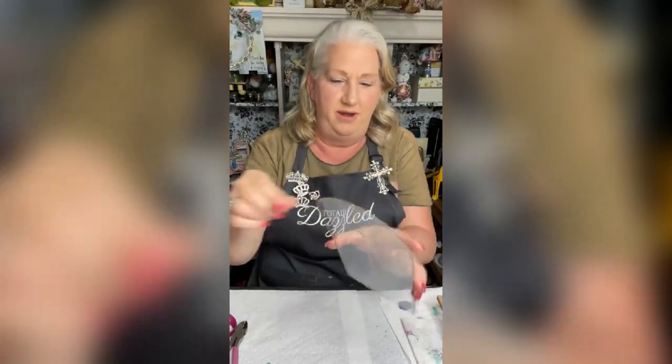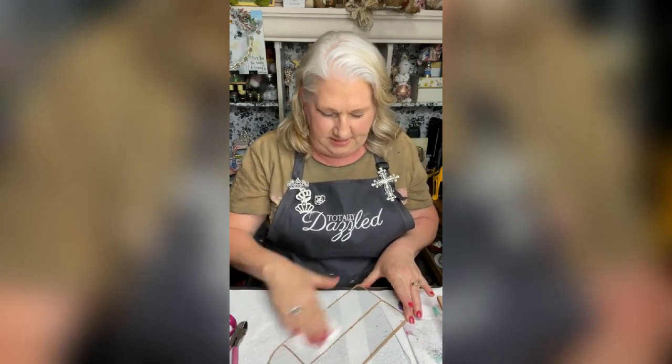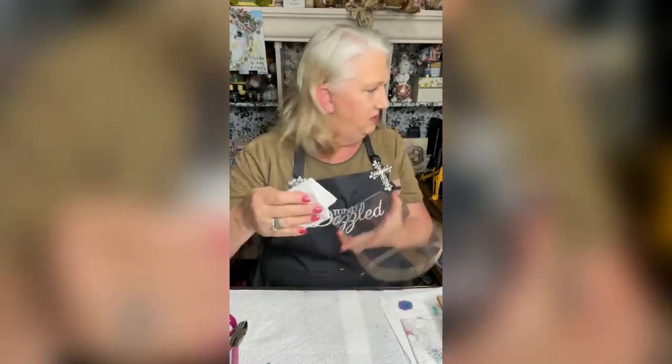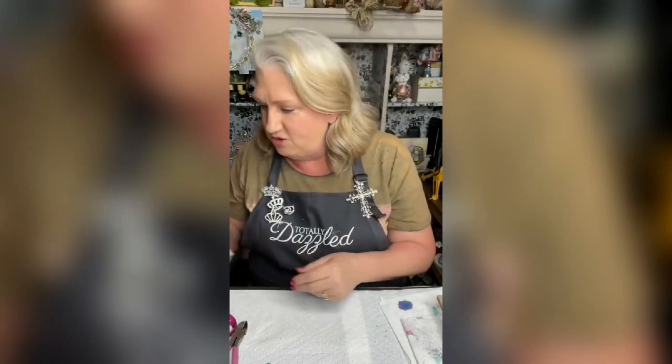What we're gonna do is let this dry. This is alcohol — I'm just cleaning it with a little alcohol. I wanted it to be clean. I'm gonna set it to the side and let that dry for a minute.